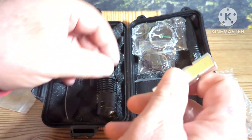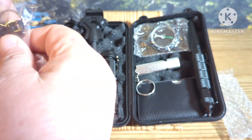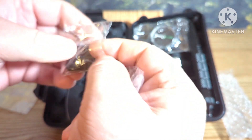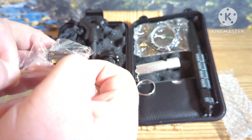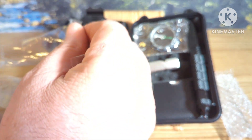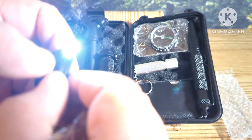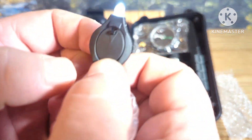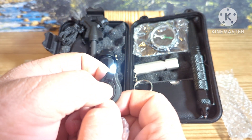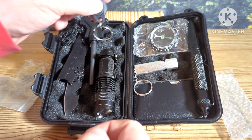Over here we have a whistle — this is the whistle that comes in this kit on a keychain. We also have, in this little package, a little keychain-type flashlight which you can keep on to use as a lantern, or you can press it. It has two different options: you can either press the button to keep it on, or just press it to use it as light.